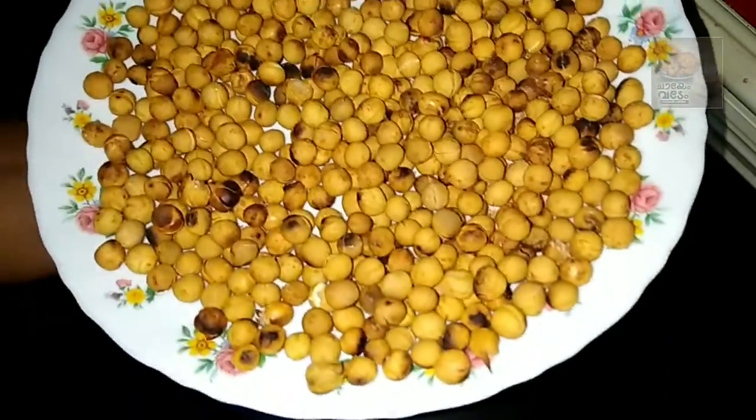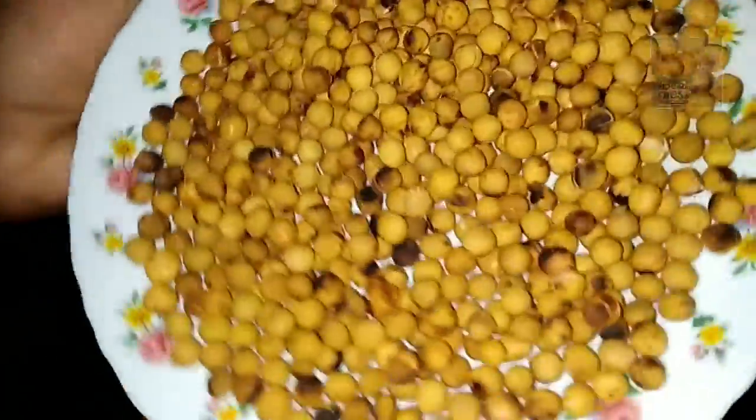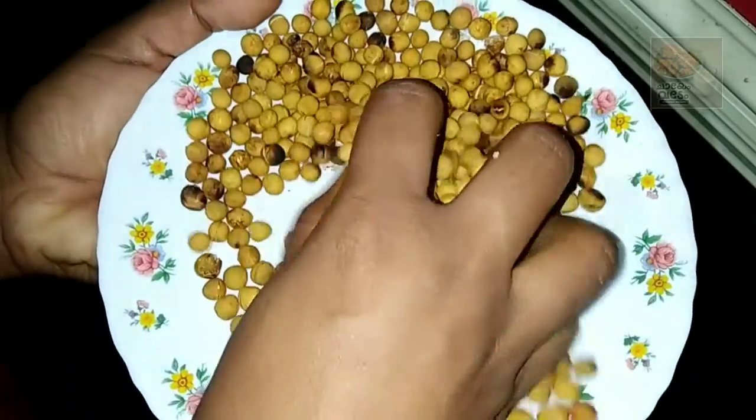Hello friends, welcome back! Today I am going to enjoy the video. I'm going to mix and combine the ingredients inside the TV field. We'll bake the green peas together.